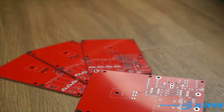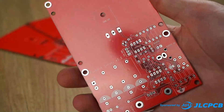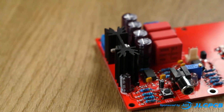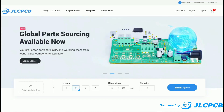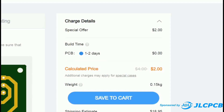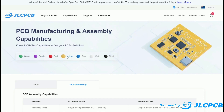This video is proudly sponsored by JLCPCB. I've been using their PCB manufacturing service before they became a sponsor of my channel. I've used their printed circuit boards in several build videos and I've always been impressed with their quality, speed and low cost. Prices start at $2 for 5 printed circuit boards, so wave goodbye to Vero board and take your projects to the next level with a custom PCB from JLC.